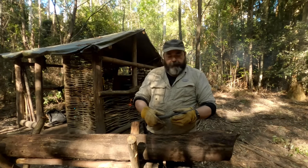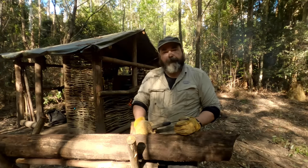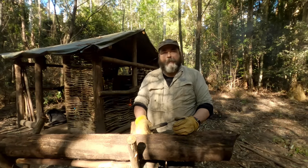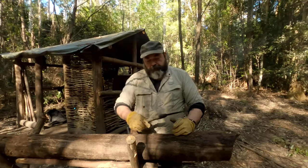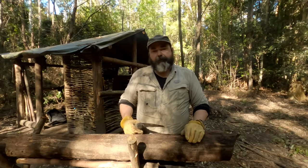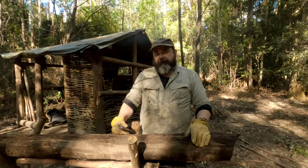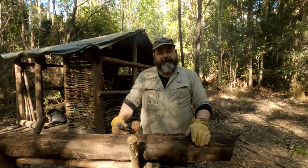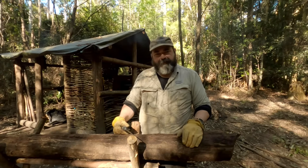This saw is pretty common — you're going to see a lot of people on YouTube use it. It is a popular saw, and for good reason. This is the Barco Laplander saw, and it's pretty good. I really like it. It's the first saw I bought. It's not overly expensive — about $60 from memory. You can pick them up at your hardware store or Bunnings if you're in Australia.